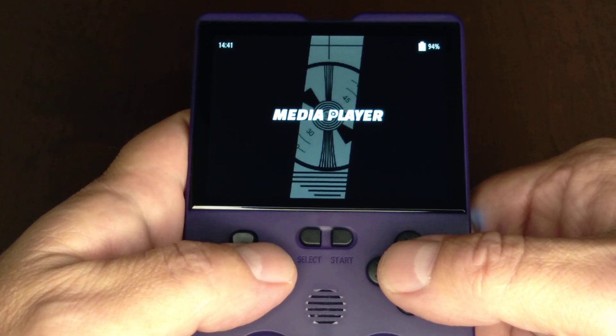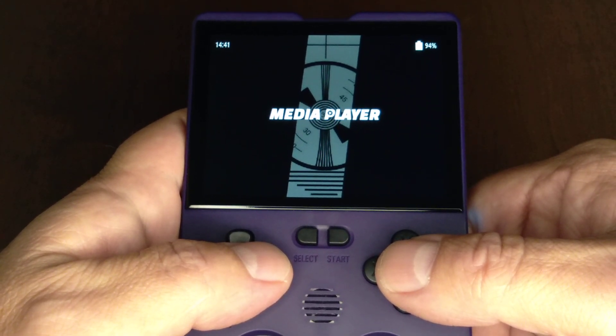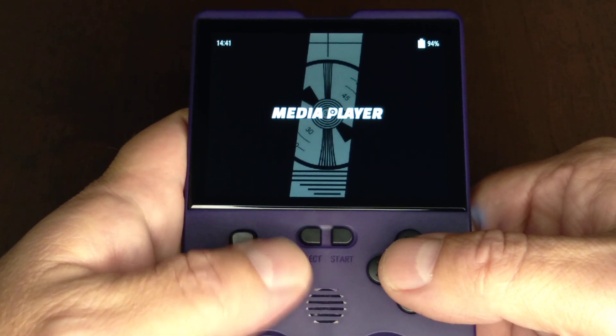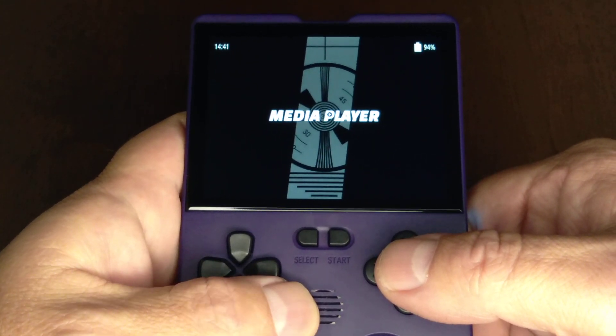So anyhow, I screwed up — don't do what I did. Never use a regular release on the XU10. Always use a pre-release of Ambrelec. Hope you learned something.